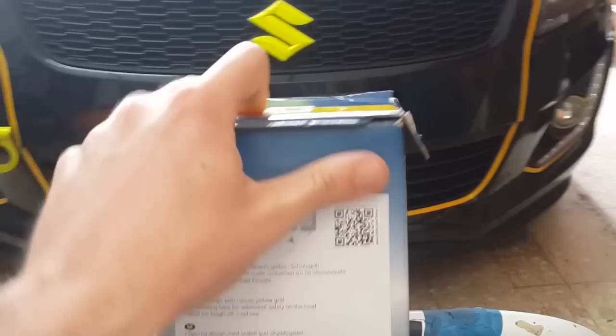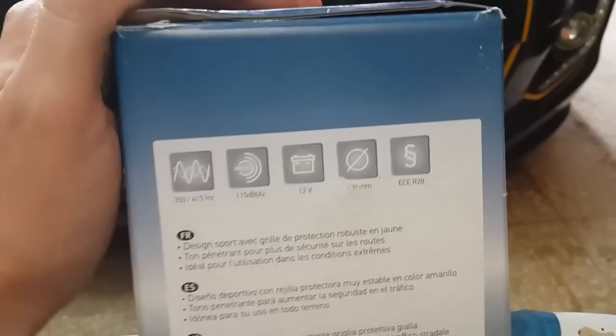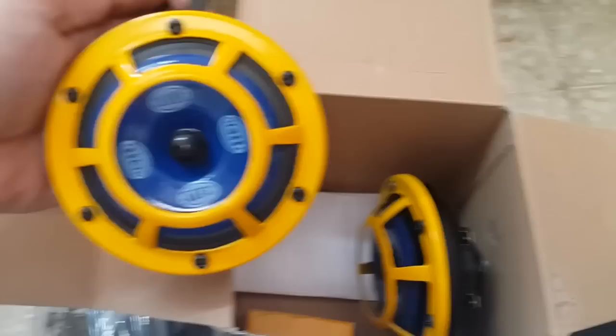Some specs here — I know it's 115 decibels at 12 volts. I have no idea what the other specs mean, the frequency as well. So this is what you get in the box — obviously I opened them previously. They come separated so they don't crash into each other. You get two horns: one is the low tone and the other is the high tone. You also get the instructions and the relay.